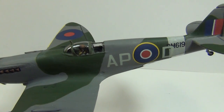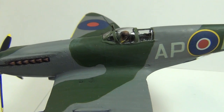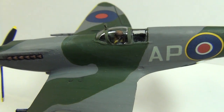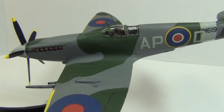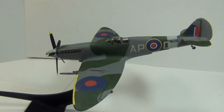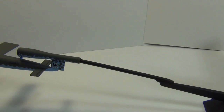I added a lot of extra detail to the cockpit — skimmed the inside, put in the ribbing, harness, and control panels. Too bad most of it is all hidden once you put the canopy on. I was surprised that the decals went down so well; it's a dated kit from back in the 80s or 90s.